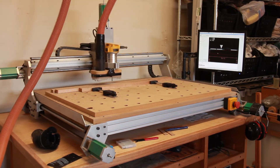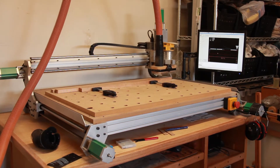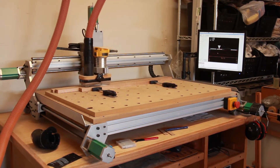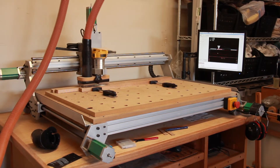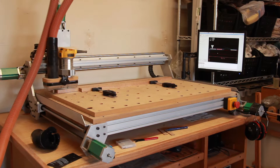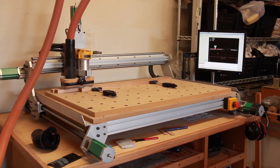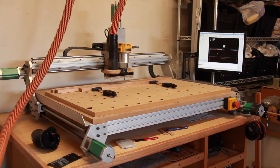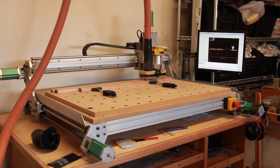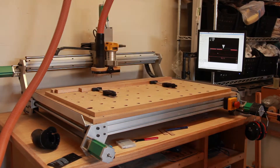Now moving down to the other end and profiling the right end. Then we're going to do three slots which go all the way through the part. And that's it — part one is done.